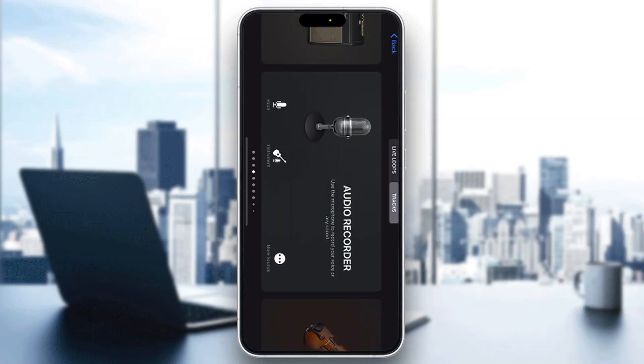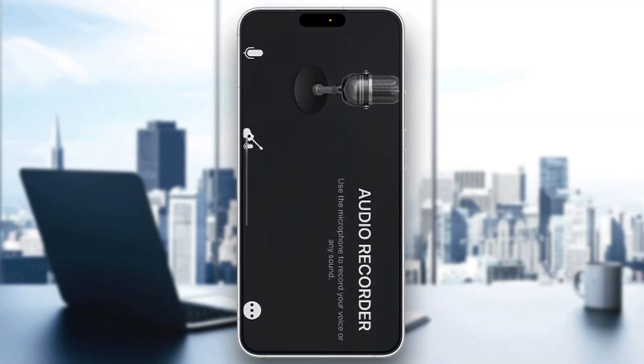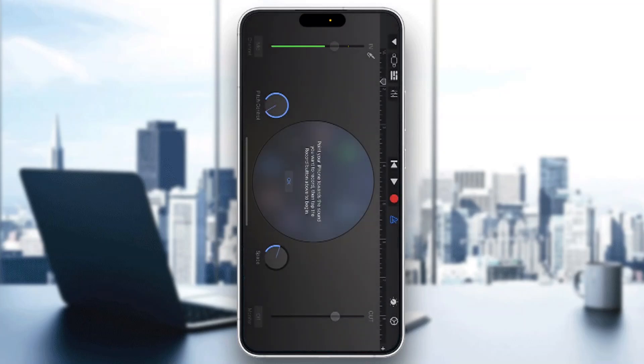Let's see how we can get started with chopping and screwing our tracks. You want to open up the audio recorder, which is going to open up a new recording menu where we can get started with recording our tracks. If you want, you can start recording your own track by clicking the big red circle at the top of the screen. After you have all your tracks, go to the upper left corner and click the button in the middle.